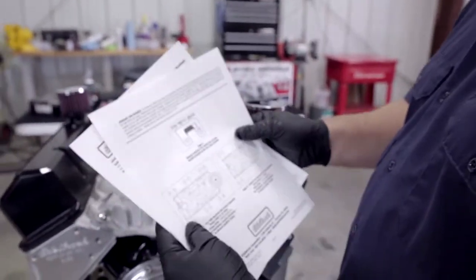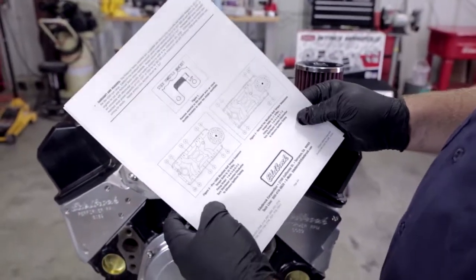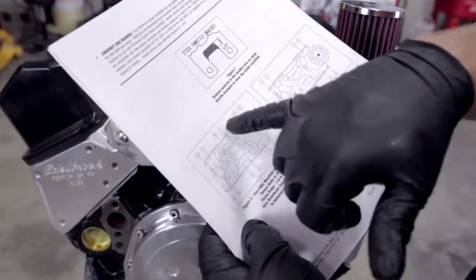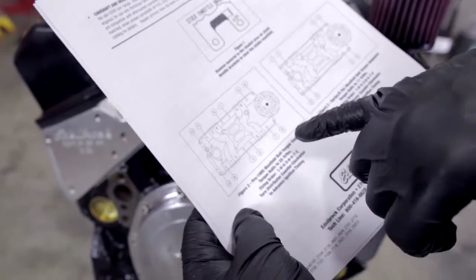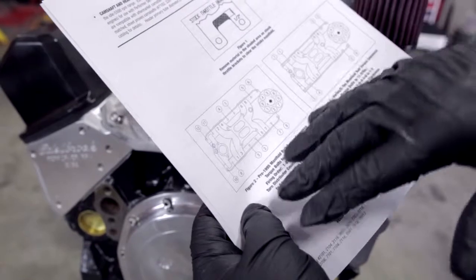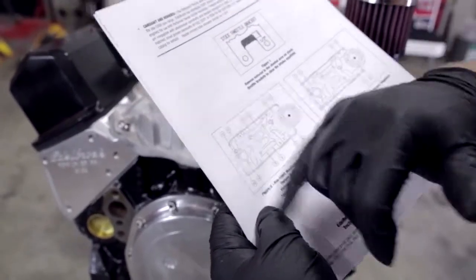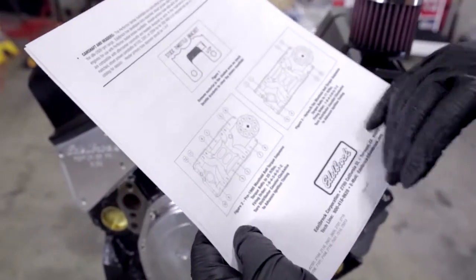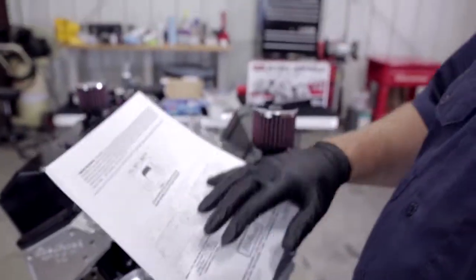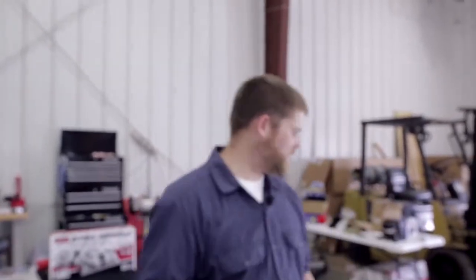The sequence is shown here in the instructions — we're going to go one, two, three, four, five, six, seven, eight, nine, ten, eleven, twelve. As with everything we've done so far, we're working from the center out to make sure everything lays down nice and flat. We'll go a little bit at a time, snugging down as we go, making sure we're not over-torquing in any one area at any one time.